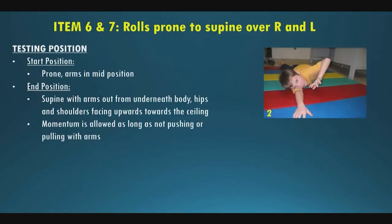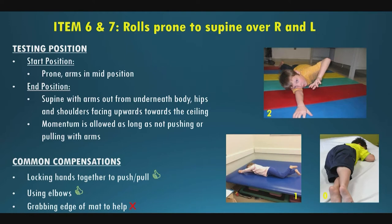For items six and seven, rolling prone to supine over right and left: they start prone, arms in mid position or by their side. We're looking for them to roll to supine with arms out from underneath the body, hips and shoulders facing the ceiling. Momentum is allowed as long as they're not pushing or pulling on their arms. Compensations like locking hands, pushing on the mat, or using the elbow as a fulcrum score a one. Grabbing the edge of the mat is not allowed. Items eight and nine — rolling supine to prone — have similar criteria: start on back, get to prone with arms out, shoulders and hips facing downward.